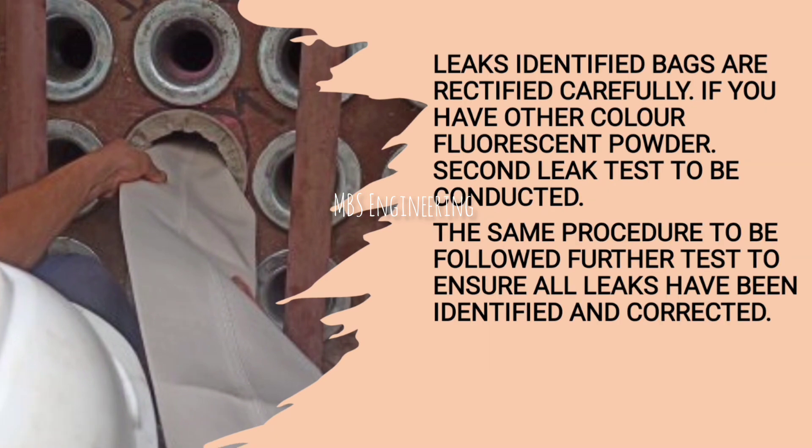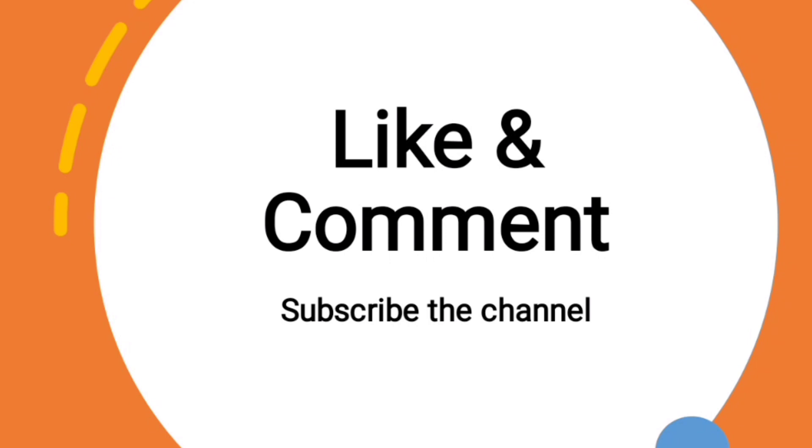Hope you now understand the purpose of the fluorescent leak test, the selection of fluorescent powder, and how to do the fluorescent leak test. Thanks for watching. Subscribe to the channel for more videos.